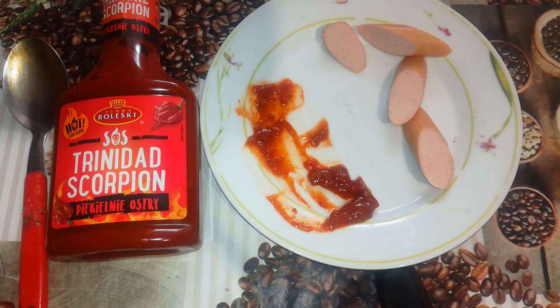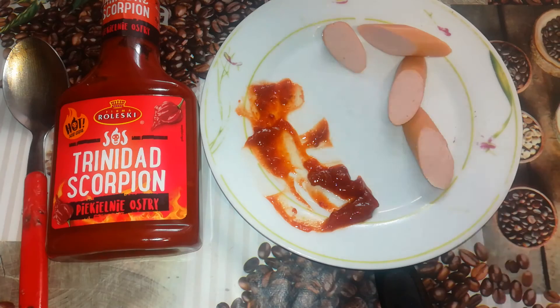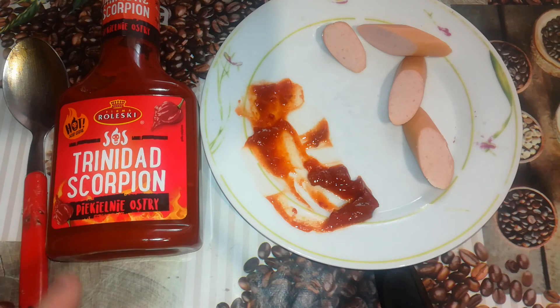I tried a small amount and I tried a big amount and it just went inside my throat and to my stomach. Maybe I will regret it later in the toilet, but lately I don't regret any of the sauces from Rolesky. I didn't have problems with the really hot ones. This is, I would say, a scale lower than those sauces I did lately. Like I said: weird in taste, the hotness is standable but it's there.